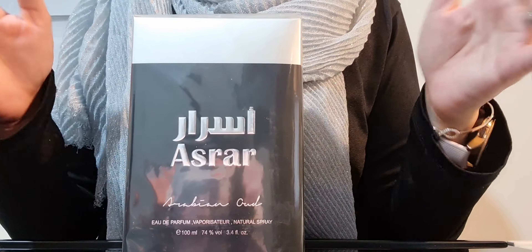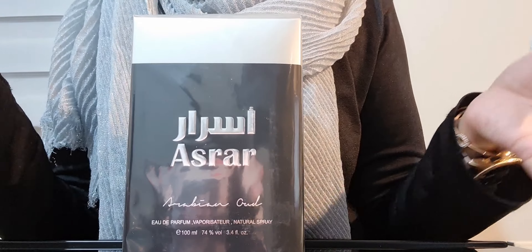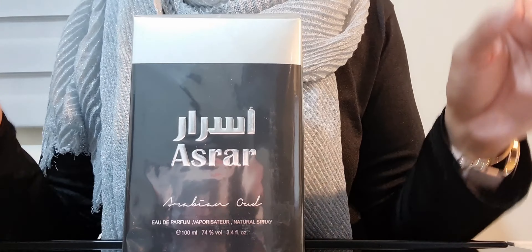So I'm going to open it up for the first time, see it for myself for the first time, show you guys for the first time as well, and then I'm going to tell you my first impressions on this fragrance.